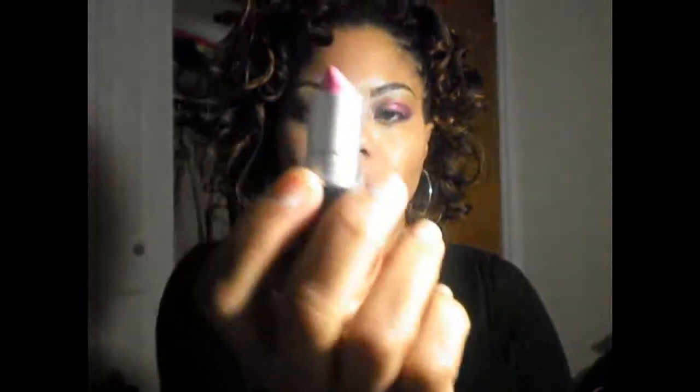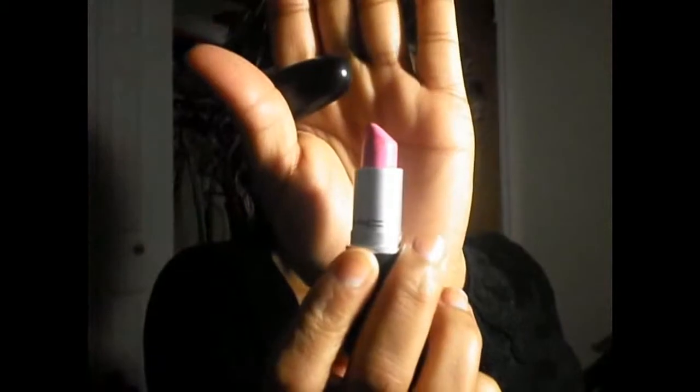And then on my lips, I have on my Pink Friday lipstick from MAC. And then I lined with the Magenta liner.